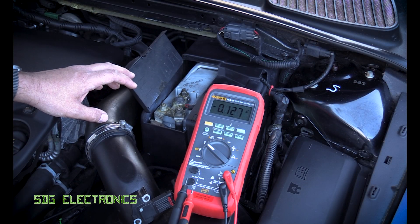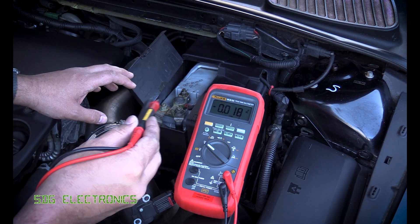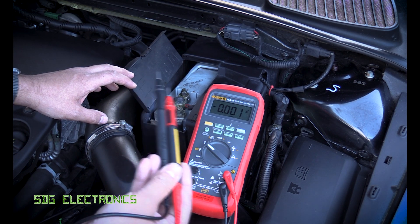We can use a basic multimeter to check the voltage of the battery and that will give an indication of the state of charge, but the multimeter itself presents basically no load to the battery so it doesn't give any information about the health of the battery.